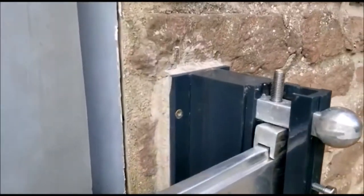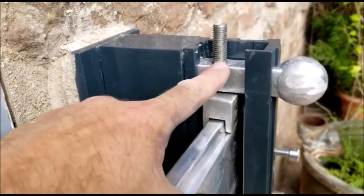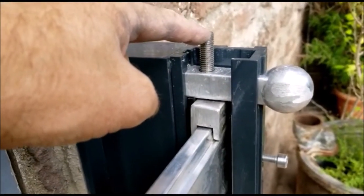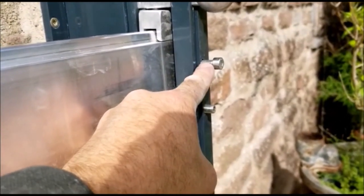Now this is what you're looking at on top. There's your block, there's your bar, there's your grub screw on the front. This is your guide — you don't do the guide.